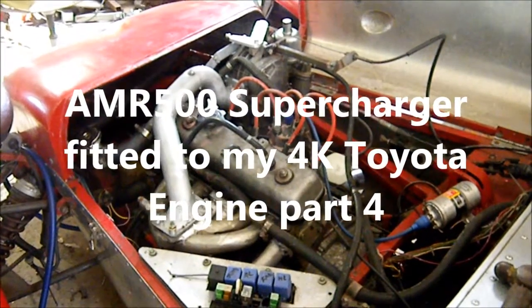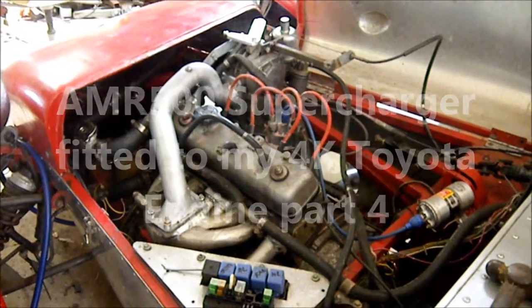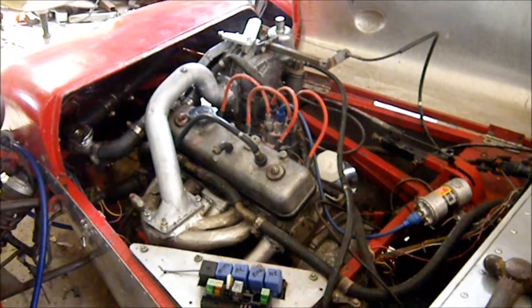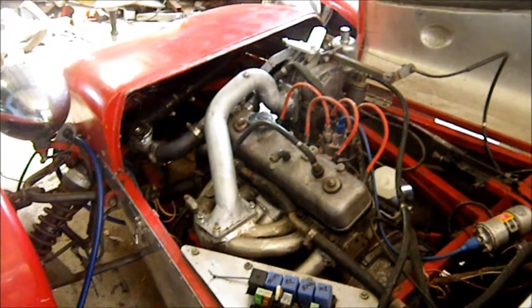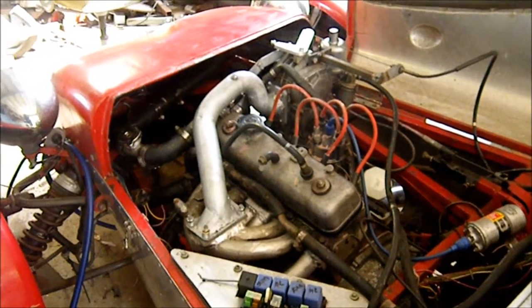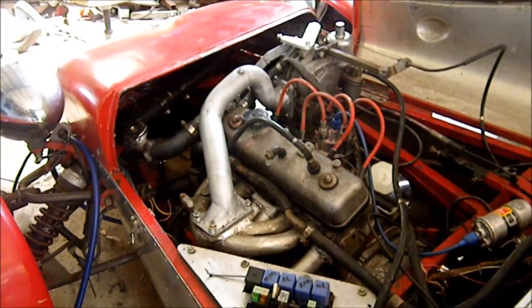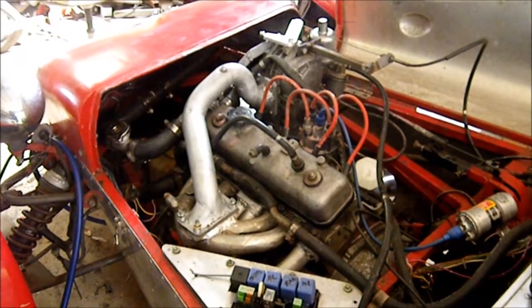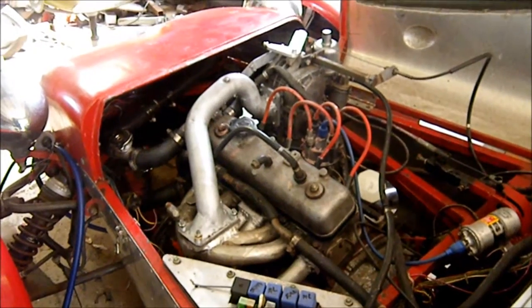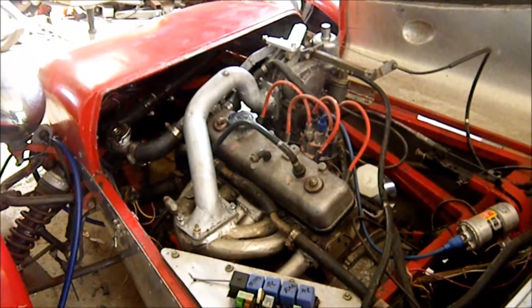I actually have it running and sort of idling — it seems a bit fast to me. I've got a few little spots where I think the inlet manifold is leaking, which will need to be touched up. I'll get a detergent bottle and check that further. But it should be just about alright to take it for a bit of a test drive soon.